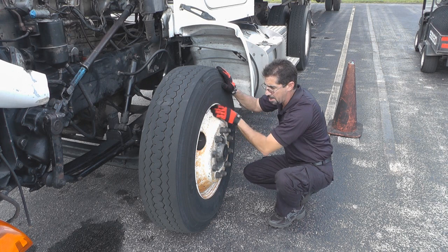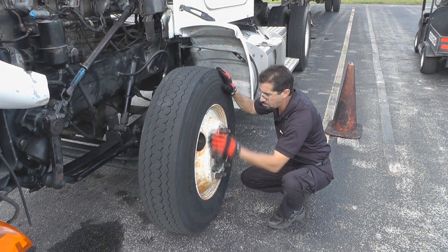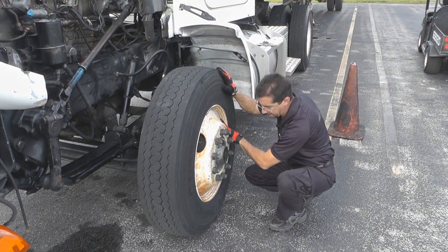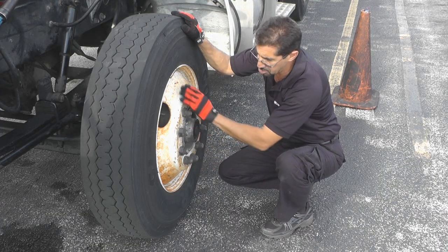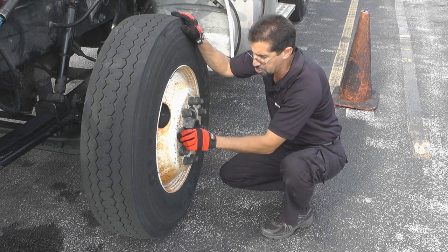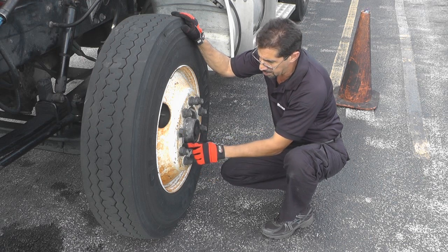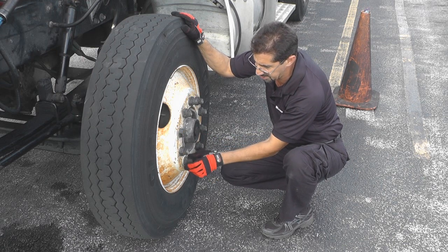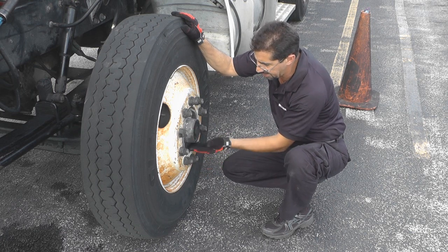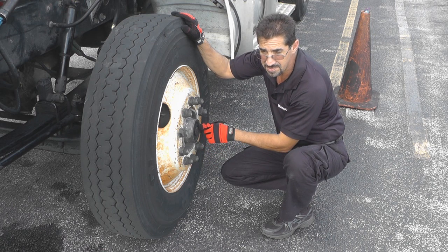I want to check my rim. This is a bud rim — bud rims have 10 lugs. I'm checking the rim to make sure it's not bent, not cracked, and no welds other than factory welds. I'm checking the lugs — this is a bud rim and we should have 10 lugs. I want to make sure they're not broken, not missing, and no rust streaks, which could be an indication they're loose. I'm checking my hub seal, making sure it's not leaking, and also checking the level.